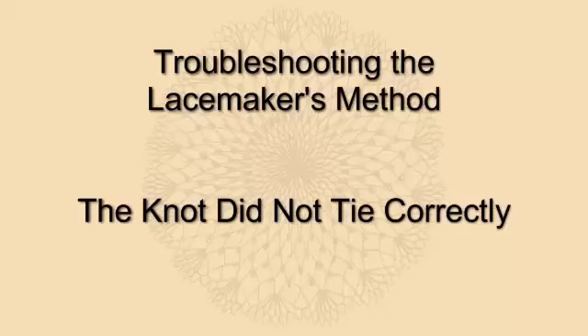Troubleshooting the Lace Makers Method. The knot did not tie correctly.